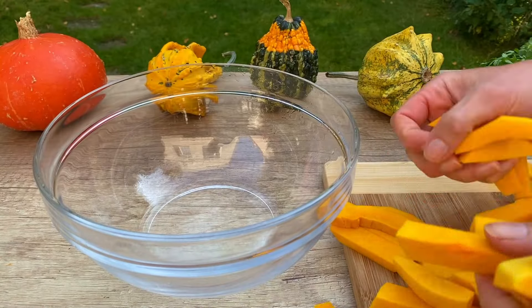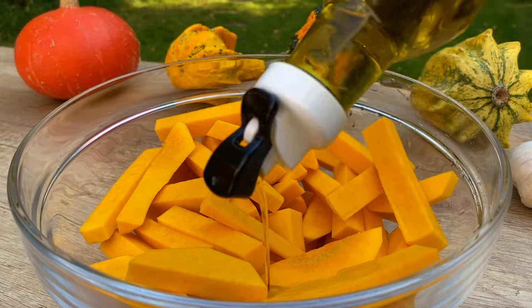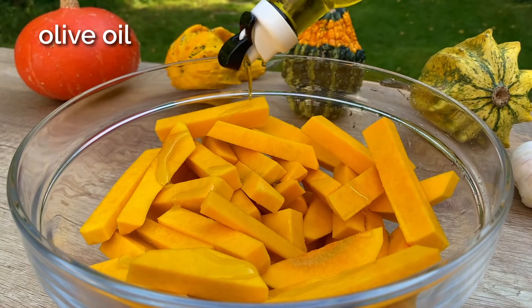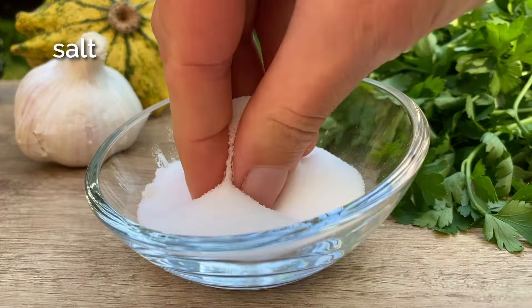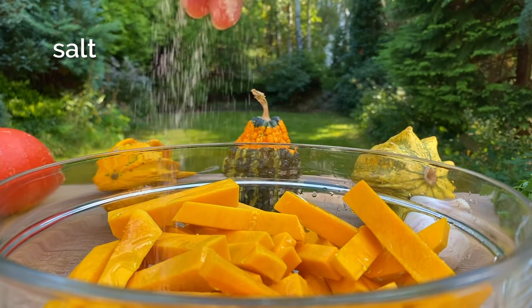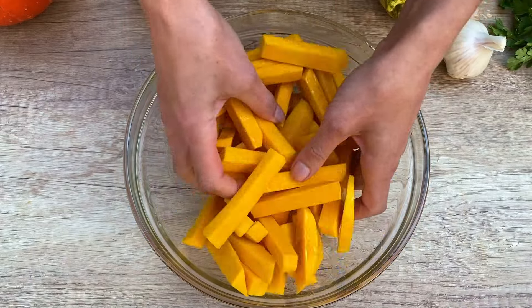Now take another bowl and place your pumpkin fries inside. Drizzle some oil over them and sprinkle with salt. Toss it all together to ensure every piece is coated.